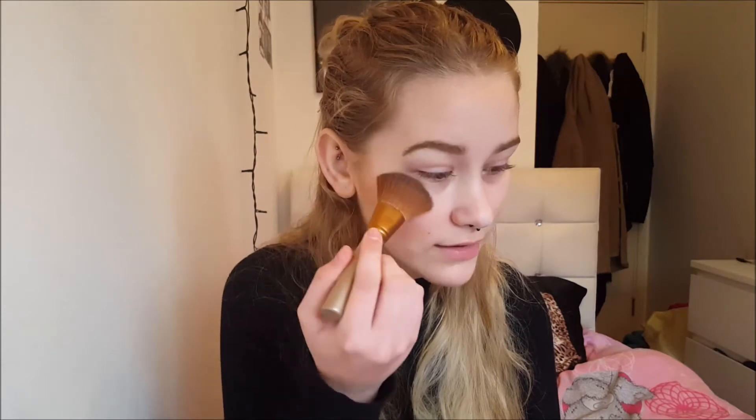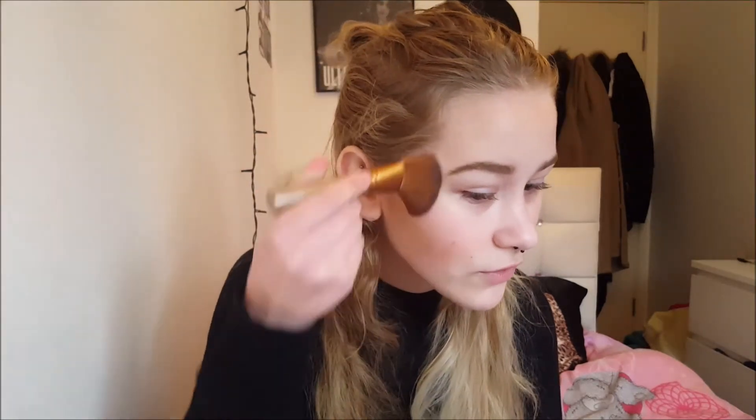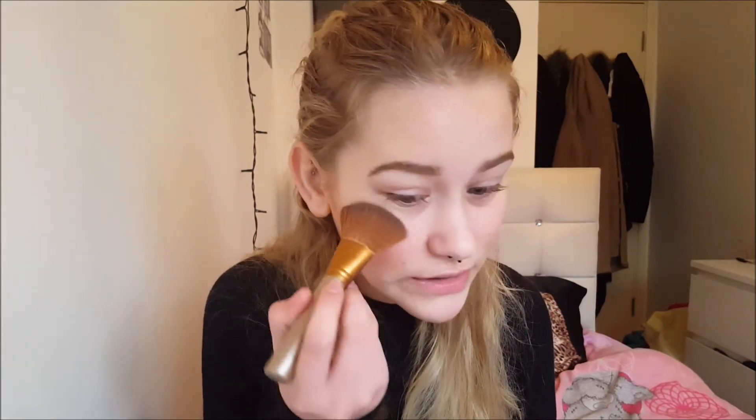Unfortunately I don't have a fan brush, so for now I'm using this really thick brush. First, I'm going to apply the whitish highlight just above my blush, right under my eye, and swirl that up onto my temple — then the same on the other side. Be careful not to put too much, because it can look like you're putting glitter on your face. Then add in the pink highlight right under that, just on your blush, so it makes your blush look a little shiny — but only a little, so you don't overdo it.